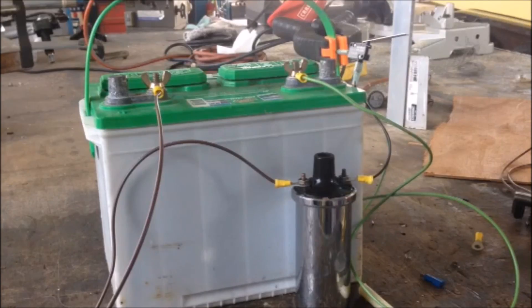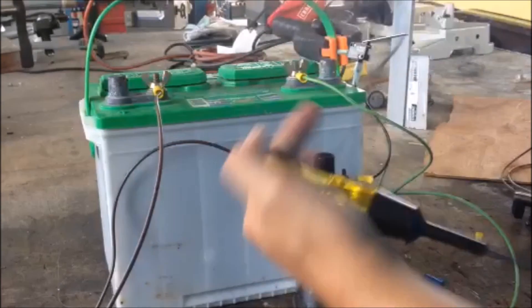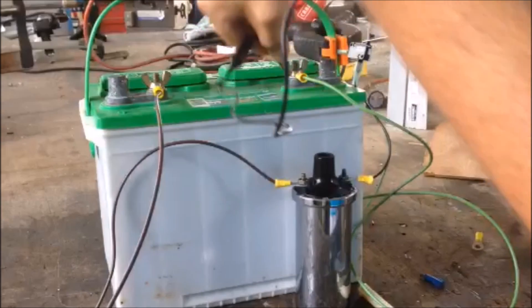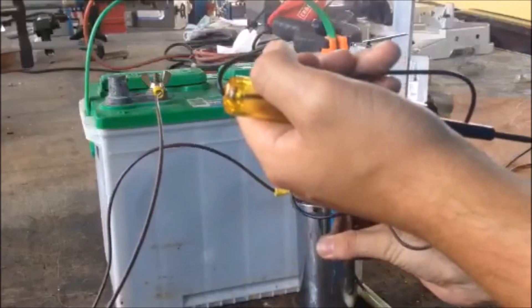Ten minutes later, the coil has cooled down and I'm ready to test it. I'm simply hooking a positive wire on this battery to the positive sign on the top of the coil, and a negative wire from this battery hooked to a switch, which I then hooked to the negative side of this coil. Every time I press this switch, I'll be able to create a spark simulating the spark plug.